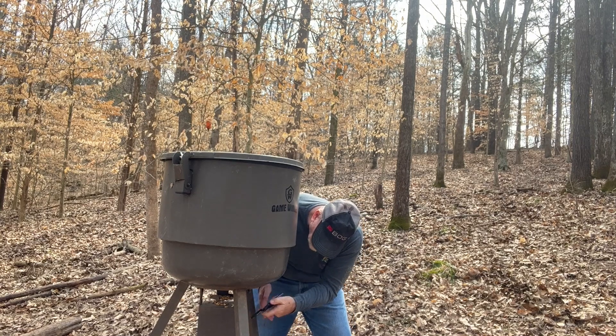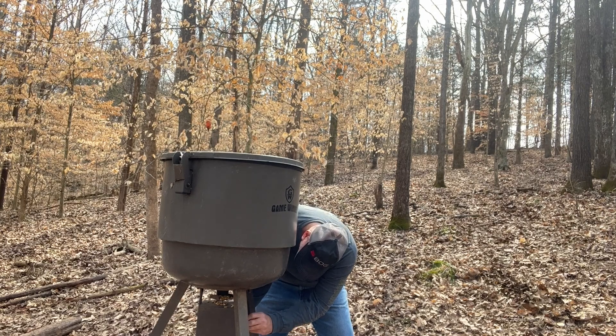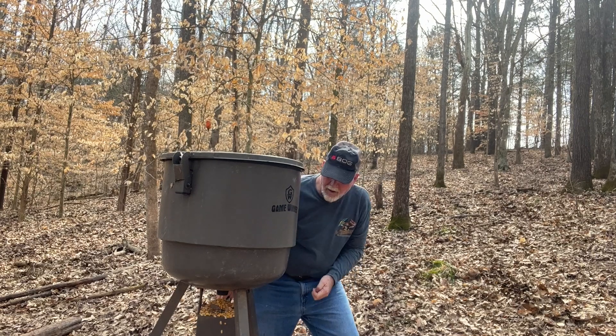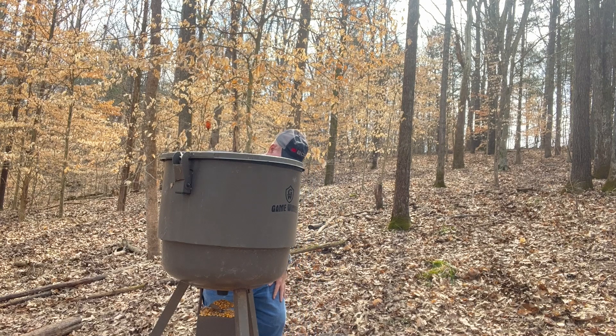First time ever taking it apart — I've always put them together. We're going to let it rain corn and see if I can figure out what to do here.